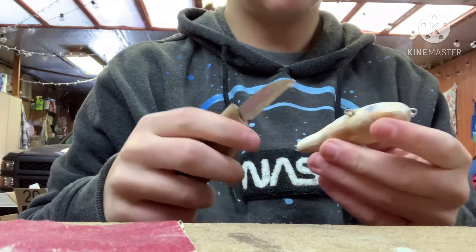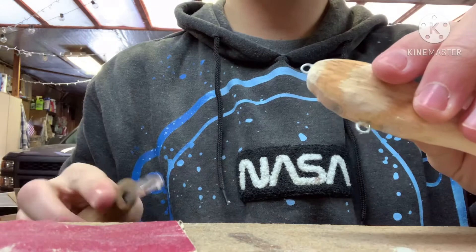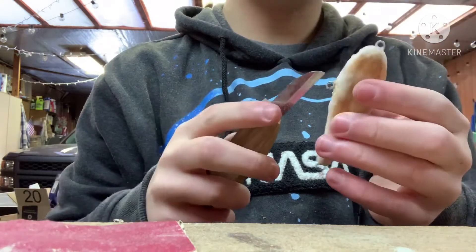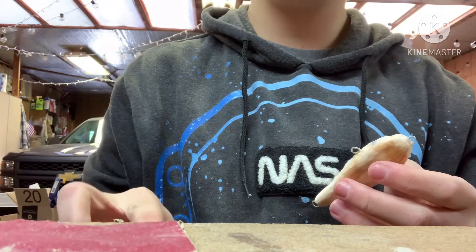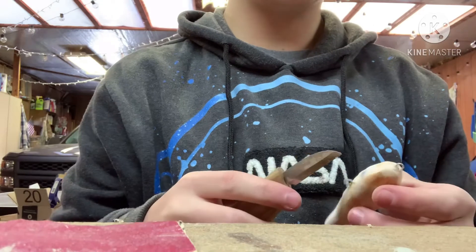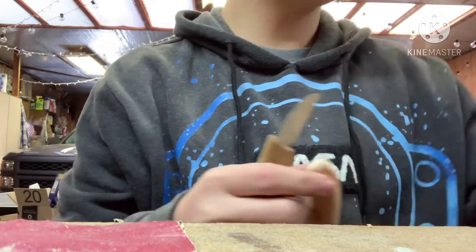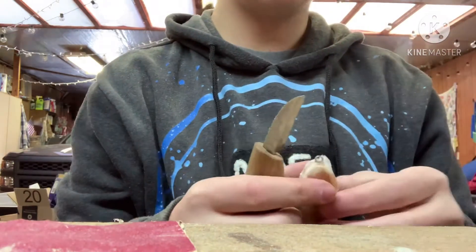Now I'm basically just cleaning up the line ties because I use Gorilla Glue and that stuff expands, so you want to make sure you always clean out your hook hangers and everything. Other than that, there's just going to be a lot more sanding. Make sure you tune in for Part 2 of this, because that's when I'm going to be using this really cool holographic paper to finish the outside and also be painting it.